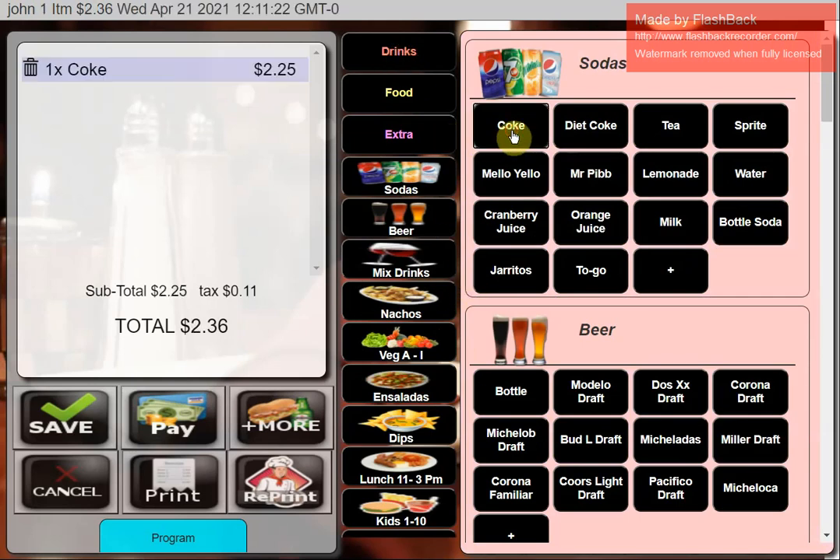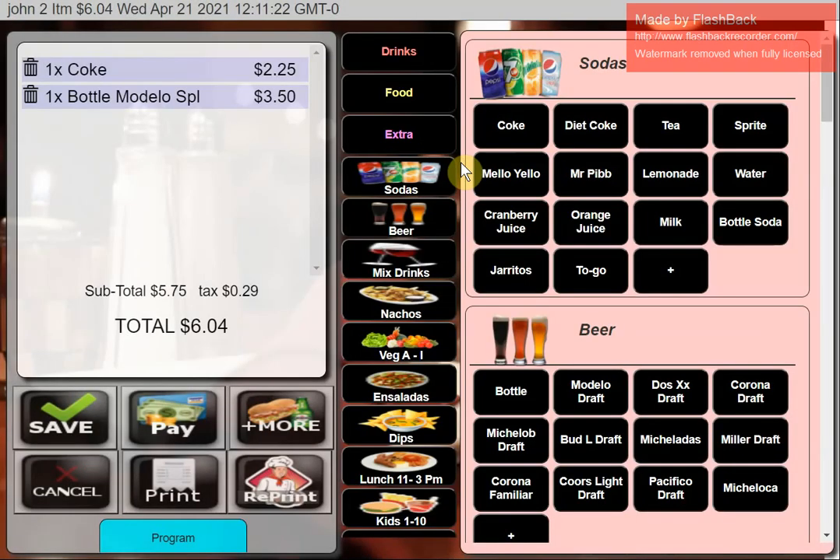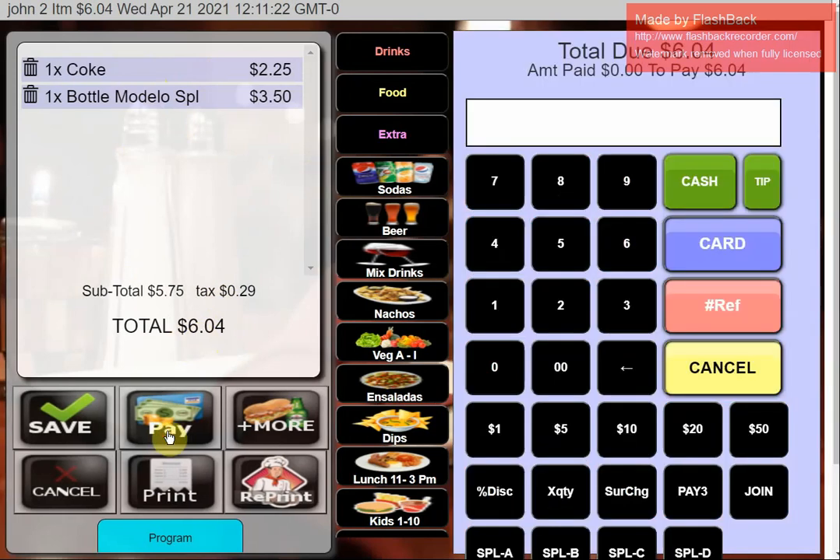I'll start with the drinks menu and take a regular soda — that's the simplest transaction, just hit the button and it sells the item. You can add modifiers and sides. To demonstrate, I'll go to Bottles and hit Modelo — it prompts for size and options. You've got an audit roll on the side with a running total.